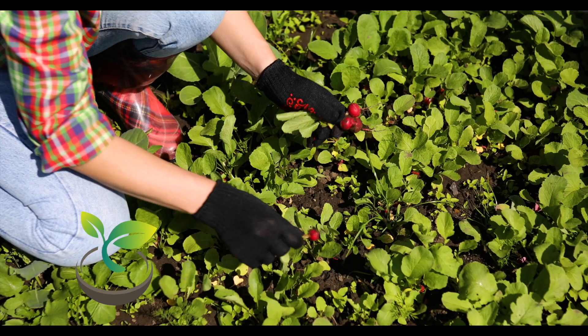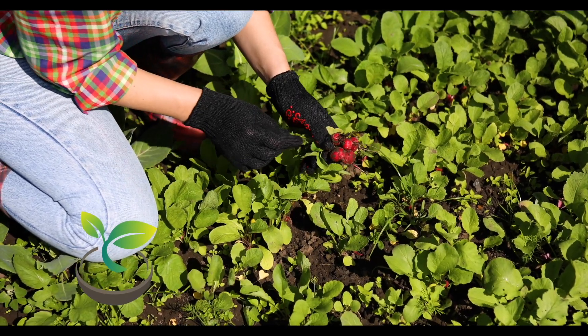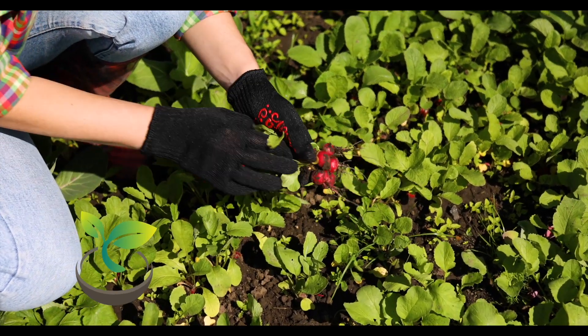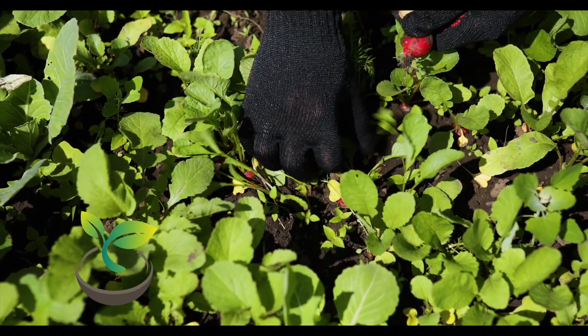Growing radishes in pots is a fun, quick, and rewarding gardening project. They're perfect for kids and gardening beginners. So, get your hands dirty and watch life grow. Until our next watering session, this is How Often to Water, signing off.